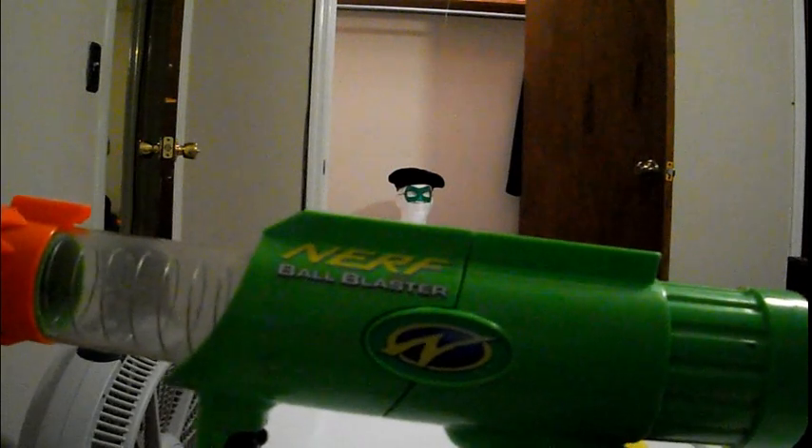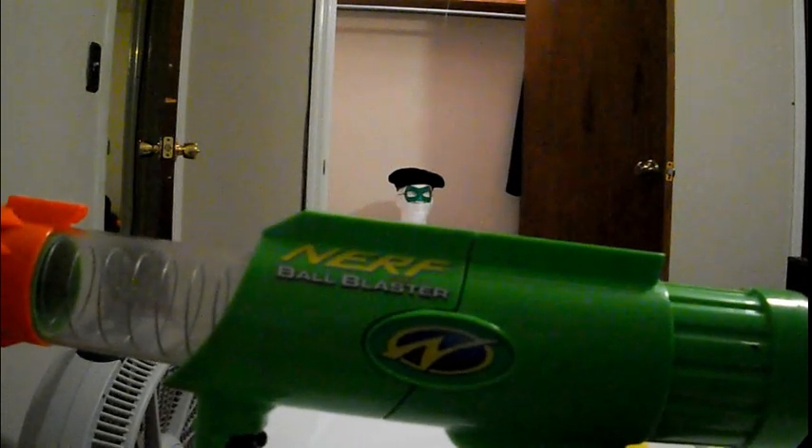Hey guys, it's Marath Vox. As you can see, today I'm in my second home, back with Front Screen Lantern. And for today I have this. This is a 1999 Nerf Ball Blaster.